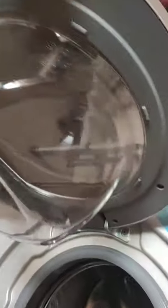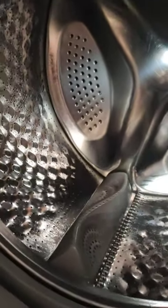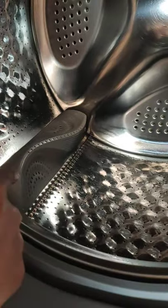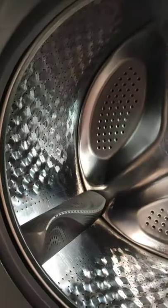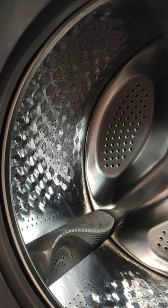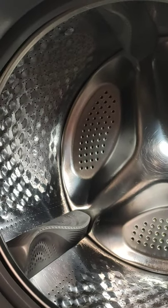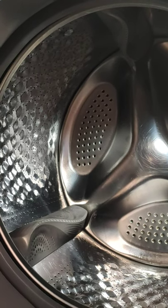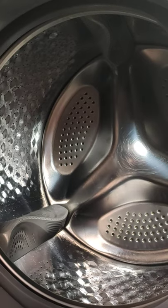Now I'll show you how the drum looks. This is the inside view of the drum. You can observe there are scrubbers — in total three scrubbers inside the drum. Each scrubber has around 150 holes, and during the wash cycle, water comes out from these scrubbers. They act like a brush, similar to how we manually apply a brush and detergent to collars and cuffs. The drum is large enough to accommodate bed sheets, pillows, and jeans in a single wash cycle.